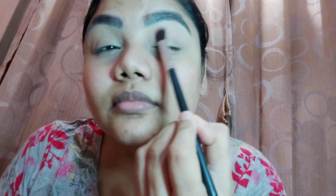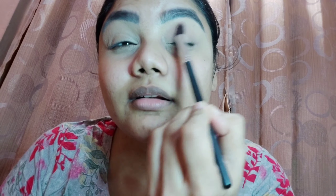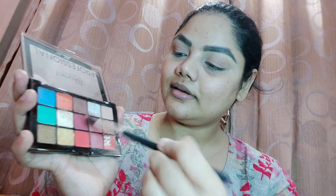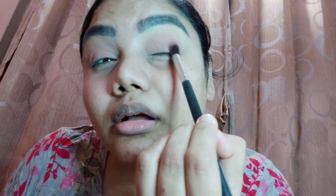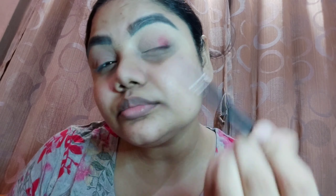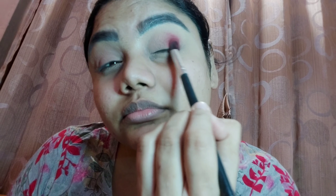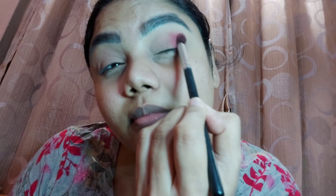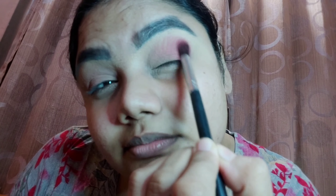Here I have the Forever 52 eye makeup palette. I'm using a peachy, light beige shade to set the eyelids, and then taking a rosy pink shade — slightly magenta — on top. I'm depositing it carefully and blending is very important, as I've always said. I'll blend that shadow properly from inner corner to outer corner.